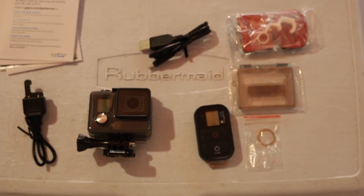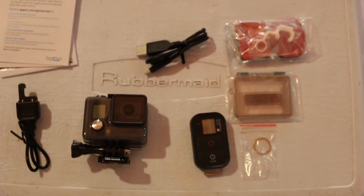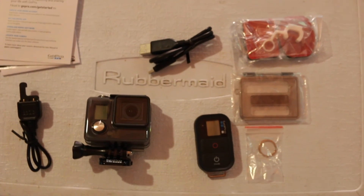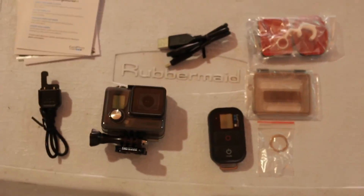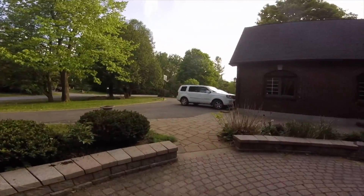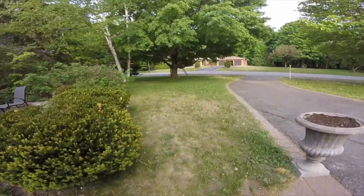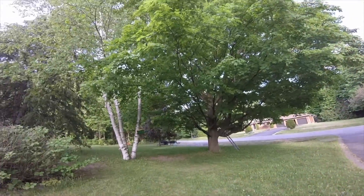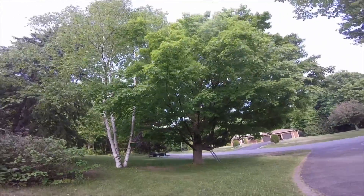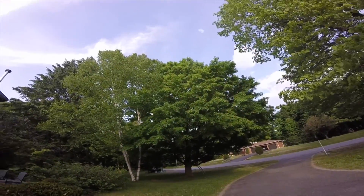I'll get some footage in with this thing and put it at the end. This is just my unboxing — I'll do a review on this later. I'm really excited to get this thing going. Thanks for watching guys. I'll get the footage going now. See you next time.